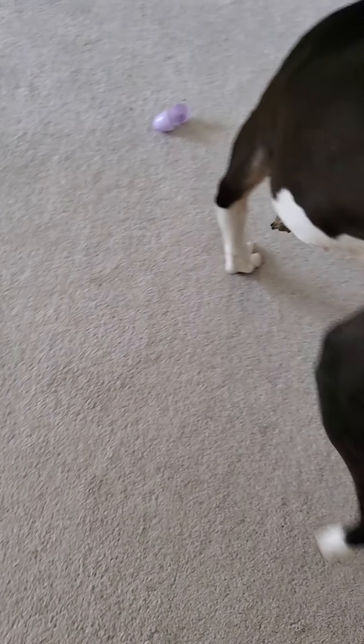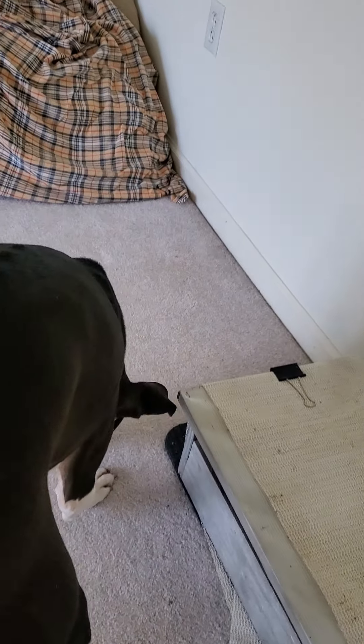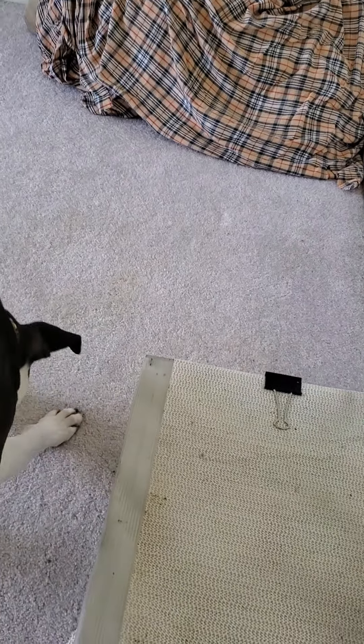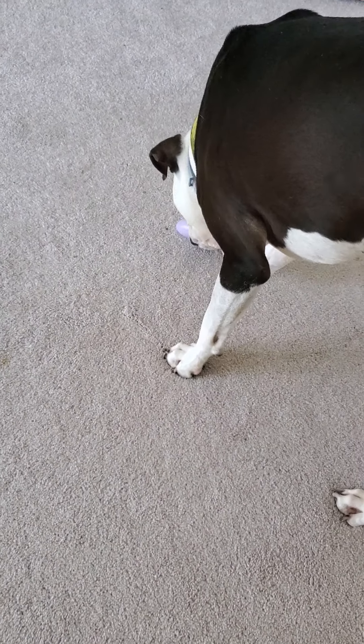Find it! I obviously don't want him eating the eggs, so if your dog eats plastic eggs, this might not be the greatest activity for them.